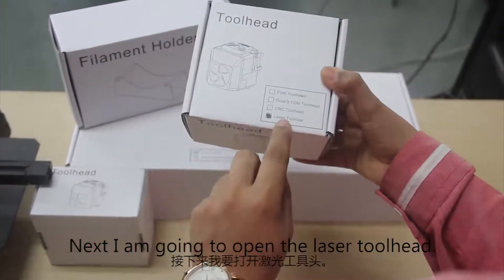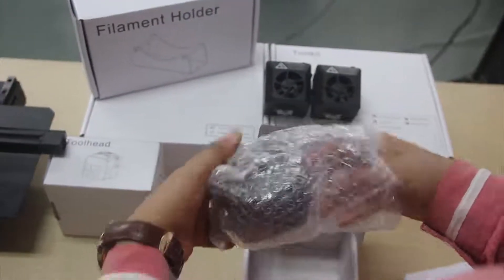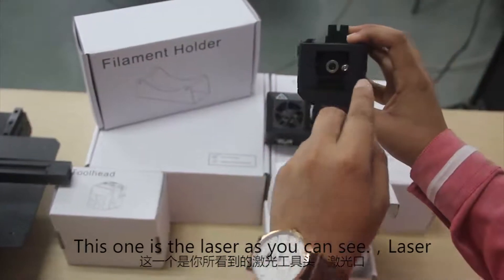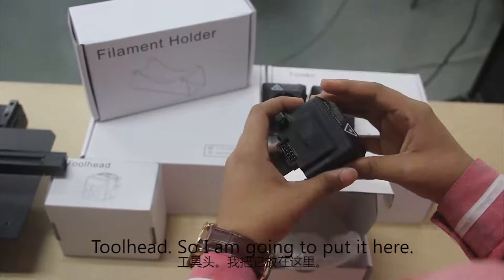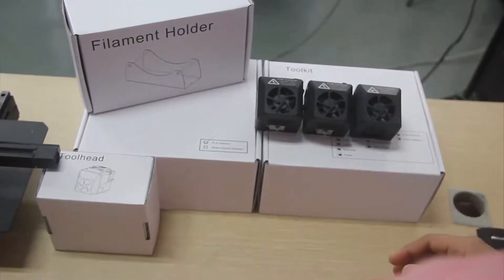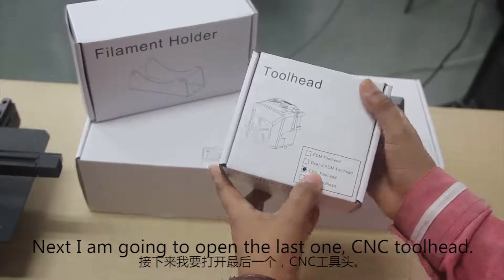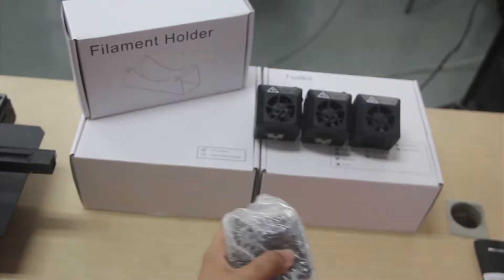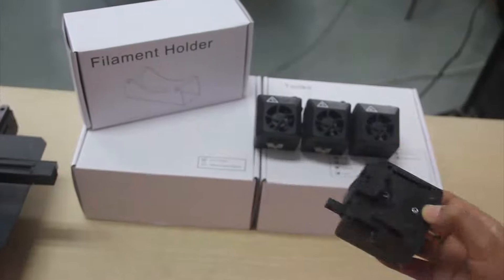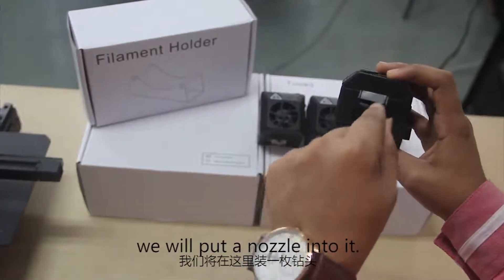Next I am going to open the laser tool head. As you can see, this is the laser tool head. So I am going to put it here. Next I am going to open the last one — the CNC tool head. As you can see, the CNC tool head — we will put the nozzle into it.